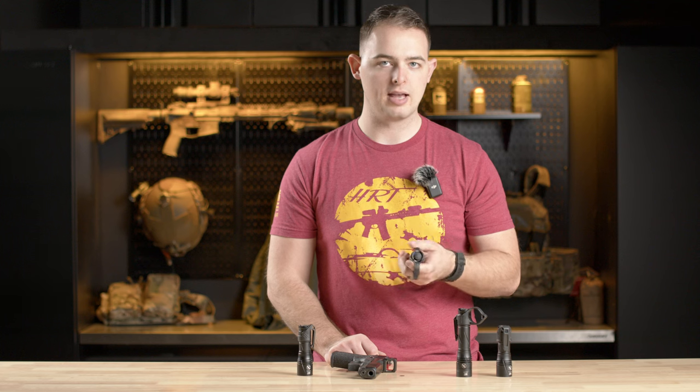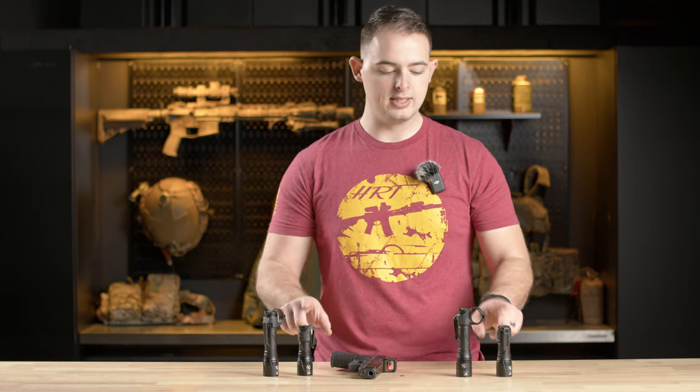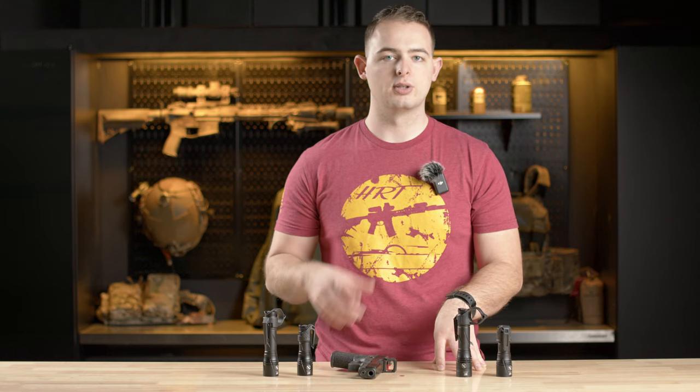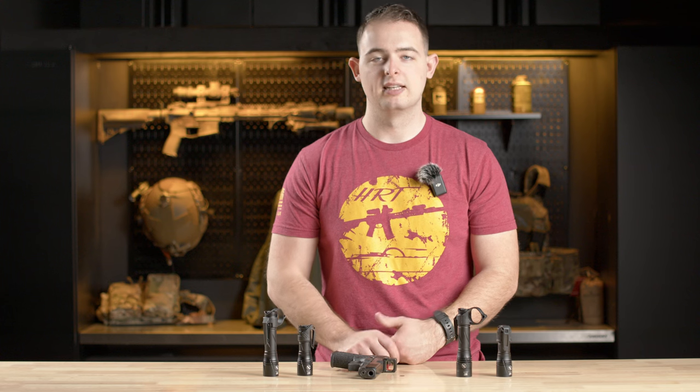These are on the website — the EDC and the duty, in the Mark 6 and Mark 3 variants. Check those out at hrttacticalgear.com, reach out to us if you have any questions, and we'll see you on the range.